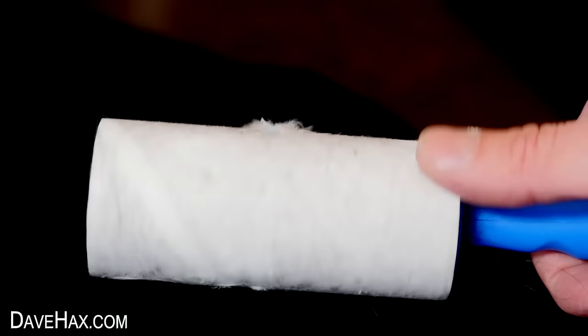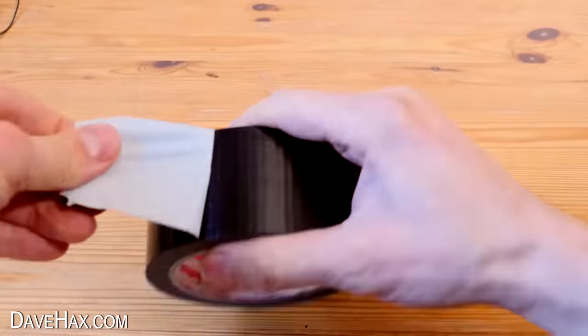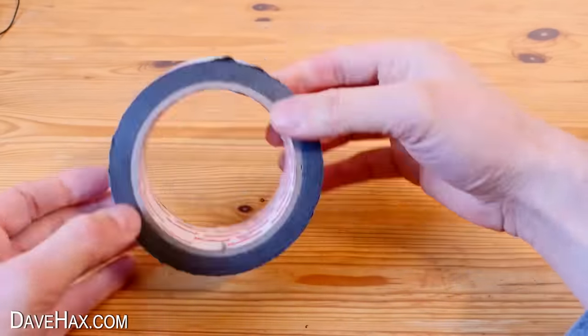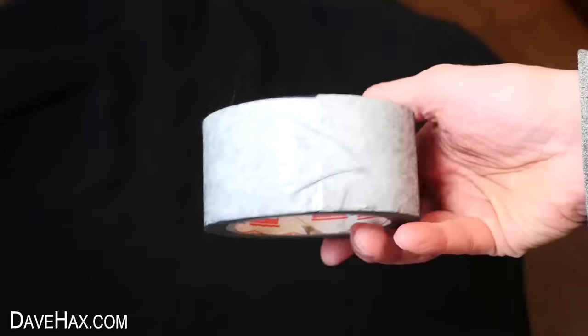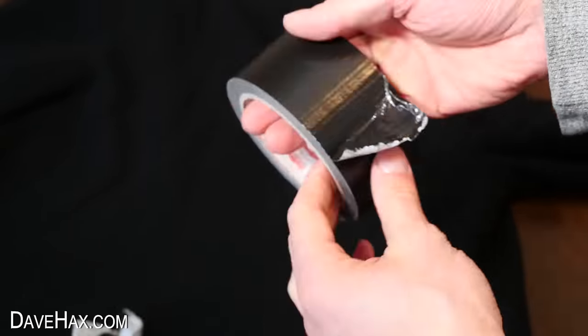If you want to clean fluff off a garment but you haven't got a lint roller, you can make your own out of a roll of tape. Pull off a strip and instead of cutting it off, wrap it backwards around the roll and stick it to itself. Now it's ready to roll over your clothes — you've made your own DIY lint roller. When it's full, just tear off a strip, peel back another one, and it's ready to use again.